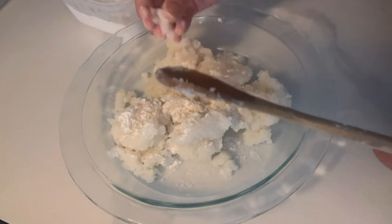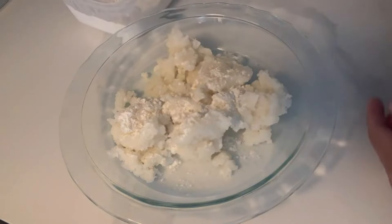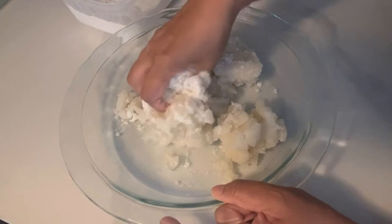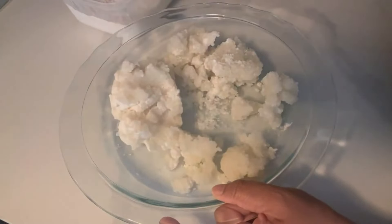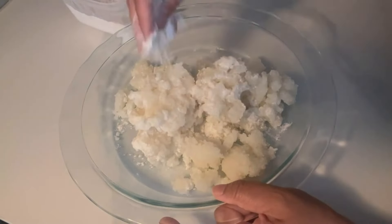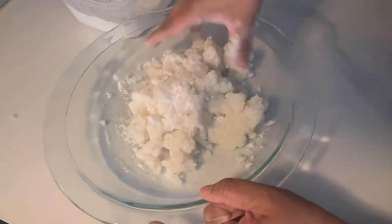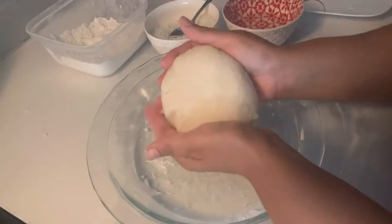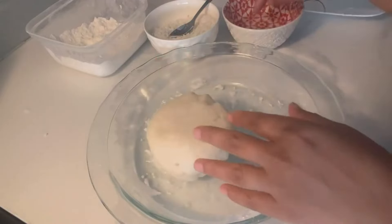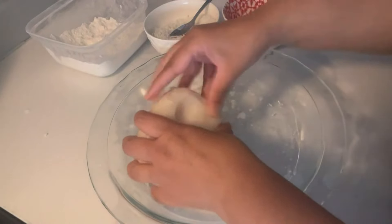Add some dry flour and use your hand to mix the dough a little bit. We have to mix it until it becomes a smooth dough. Add as much flour as you need, but do not add too much — the mixture will still be a little hot. You can see how the mixture is looking.